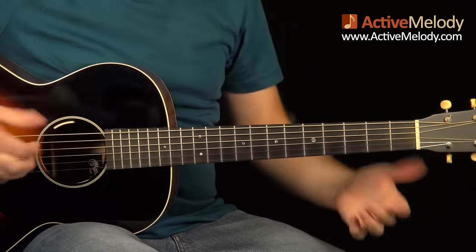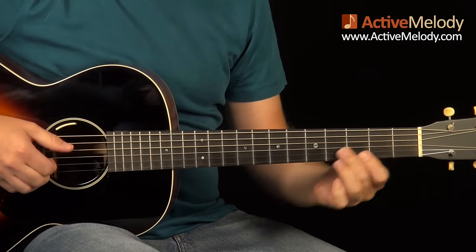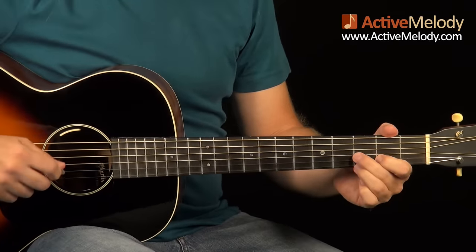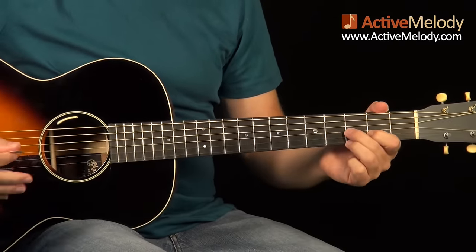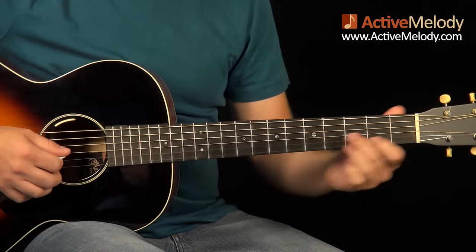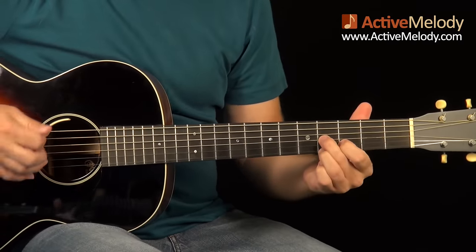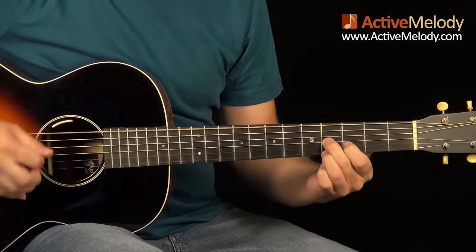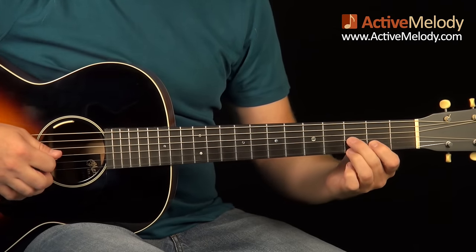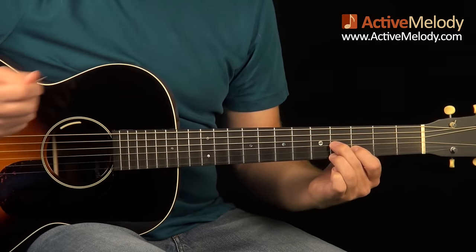I could have played this fingerstyle, but I thought it would be better to show this with a pick since a lot more of you are pick players. Plus, if I were playing this on electric guitar with a band, I wouldn't do it fingerstyle — I would just do it with a pick. Now here's how we start it: I'm going to do 12 of these — all upstrokes with the right hand.